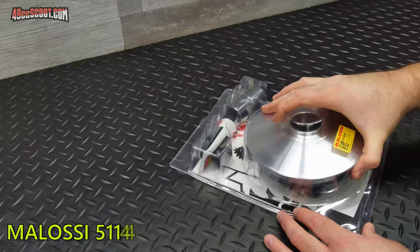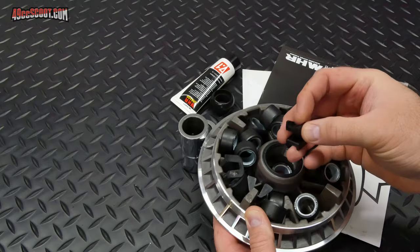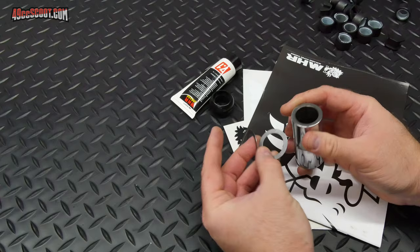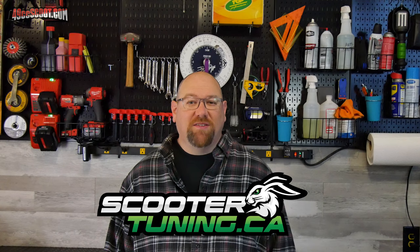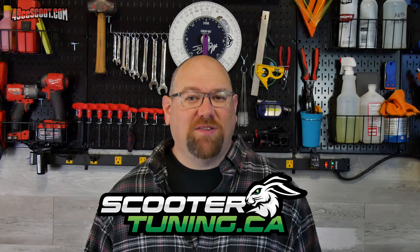An aftermarket variator is the only modification I actually planned on doing from the beginning. I had heard a good variator could make a drastic improvement in the T-Max and watched videos showing much better acceleration and RPM control. For something that currently costs under $200, I had to try a Melosi Multivare. ScooterTuning.ca gave me a discount on parts to make projects like this possible, and they carry a lot of GoFast and replacement parts for all sorts of scooters — their shipping speeds and customer service are top notch.